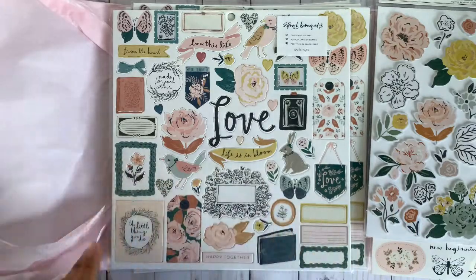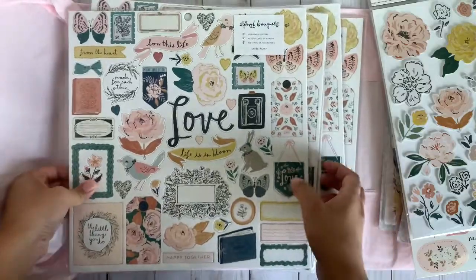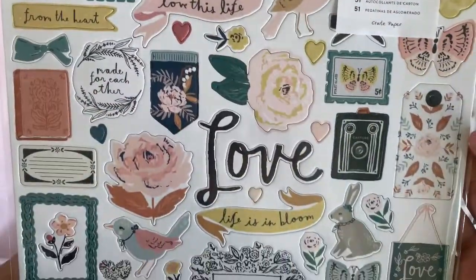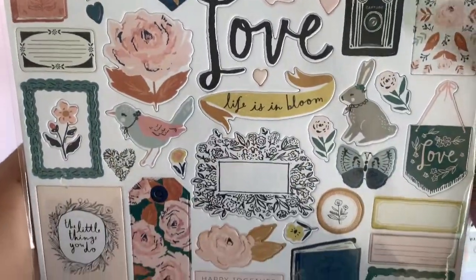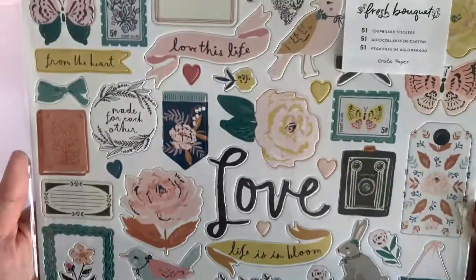And last but not least, y'all know I love chipboards, so I had to pick up a couple of these. I picked up five of these — these are what you're gonna get. I love this collection. I love the color in here, it's just so pretty. It's like a mixture of heritage.